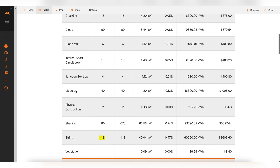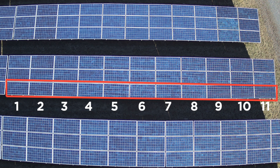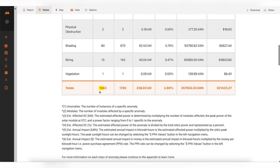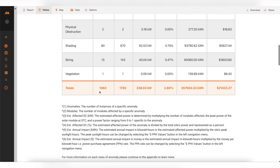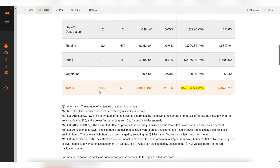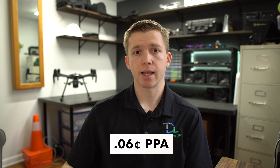The big finding is 13 string outages. With strings of 11 panels each, that means 13 entire strings were offline. In total, over 1,000 anomalies were found throughout the entire site, affecting almost 2,000 modules — meaning almost one out of every 15 panels had an issue. All those issues are affecting around 238 kilowatts, representing 2.80% of the site's entire power. The annual impact ended up being around $21,000 in revenue loss per year at a power purchase agreement rate of $0.06 per kilowatt hour.